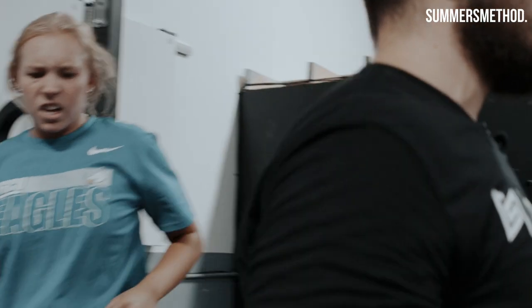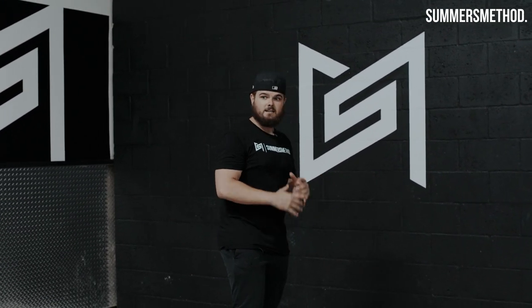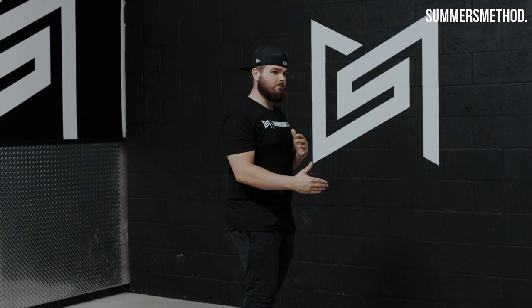Last thing you guys have, then you're out for the weekend. Side plank walks — down five, bring it back five. Rest, then down 10, bring it back 10.